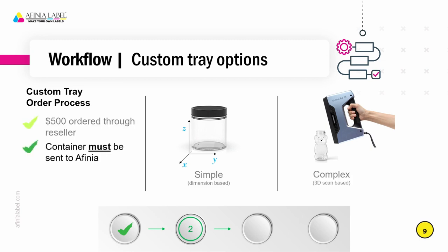The container must be sent to us when a custom tray is ordered. Even if it's a simple container where we could work off of dimensions, we want to be able to test it to make sure that the product is not too tight of a fit — that it'll load and unload easily so that it's not hindering the throughput for the operator. Custom trays will have about a two to three week turnaround from the time of ordering before the customer will receive the finished product.